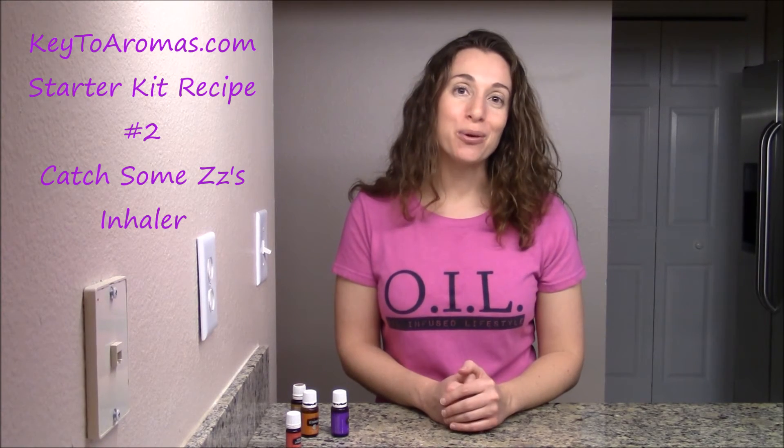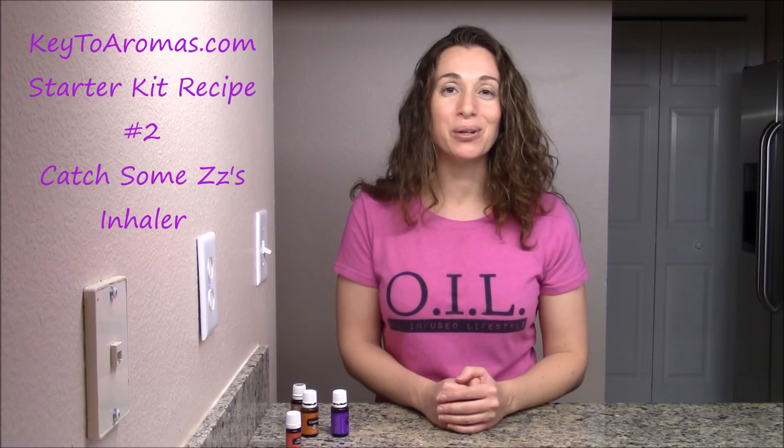I hope you found some value in this recipe. Share inspiration from my essential oil collection to yours.